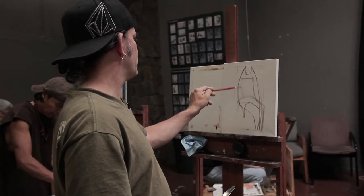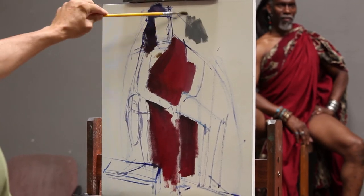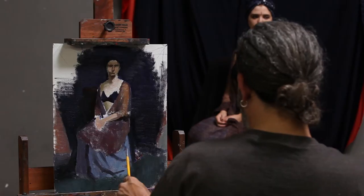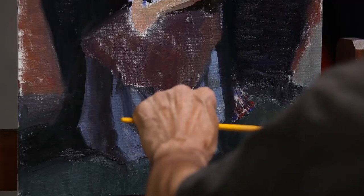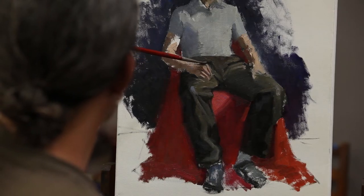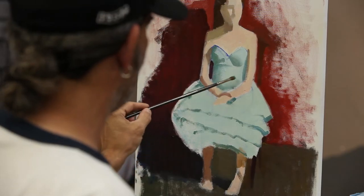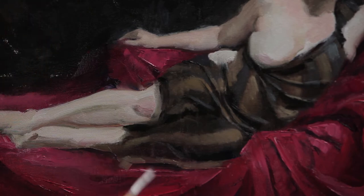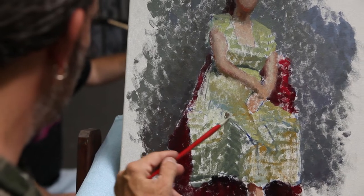We'll be covering everything from figure construction and how you set up the armature so that you can put clothing on the figure, how material works and interacts with the body, how it drapes and how it pulls at the tension points. We'll be covering the different types of materials that a figure would wear and how to control and treat those different properties of each type of material, from cotton and light-absorbent materials to highly reflective materials like silk.